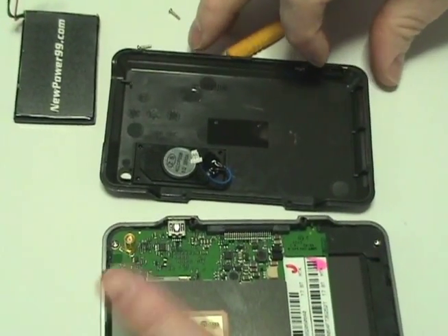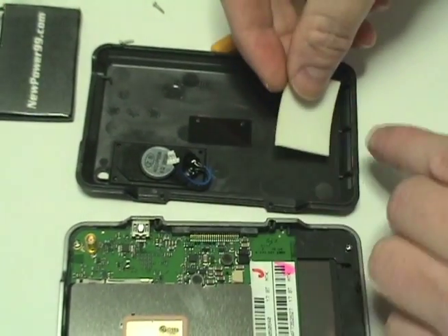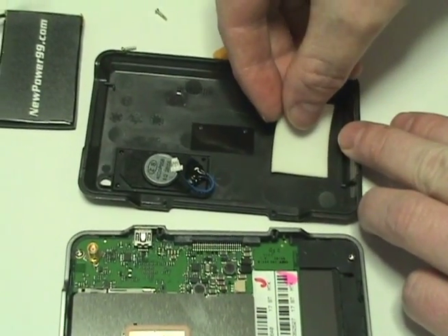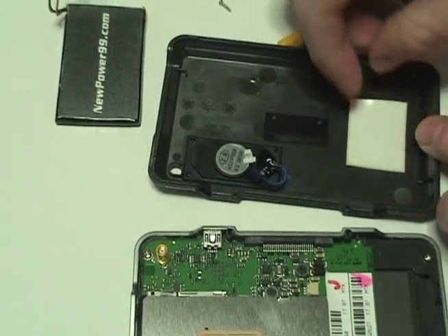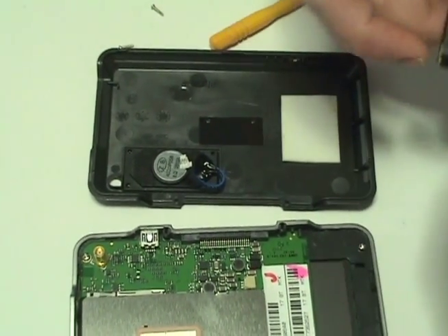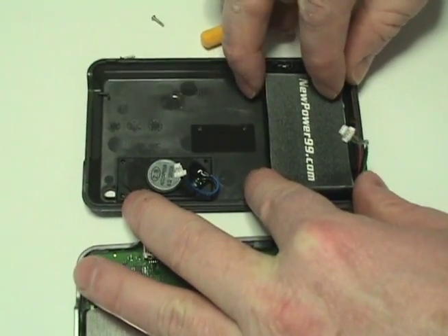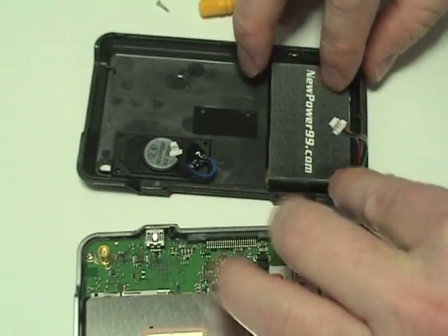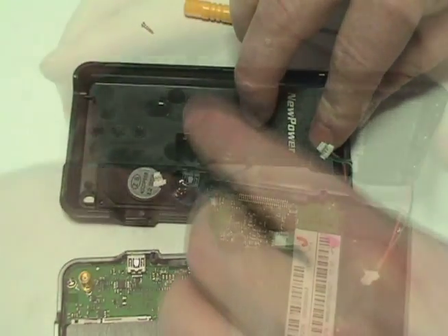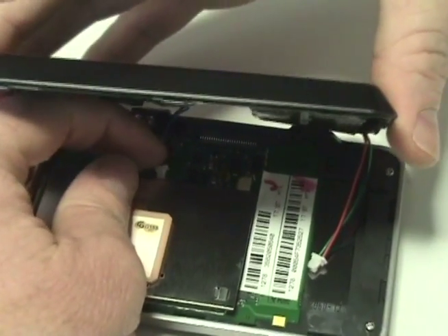Place a strip of double-sided tape in the battery compartment. Place a new extended life battery from NewPower99.com onto the double-sided tape. Reattach the two connectors to the circuit board.